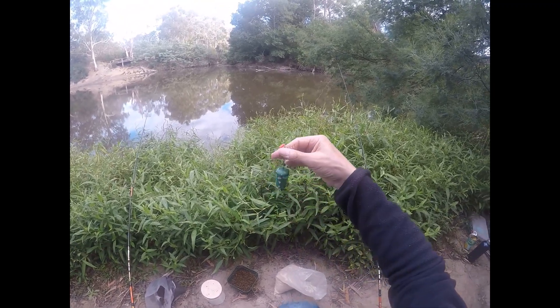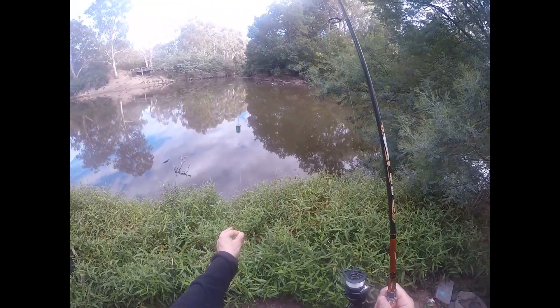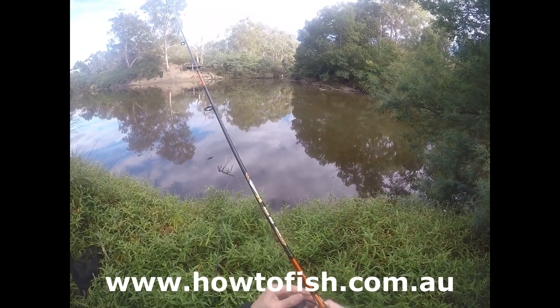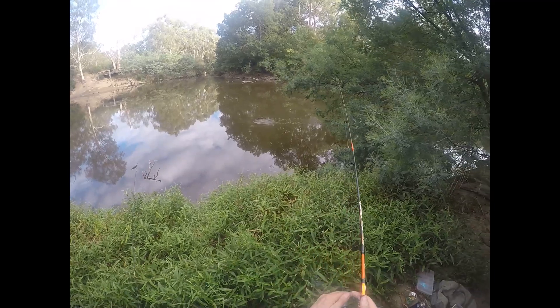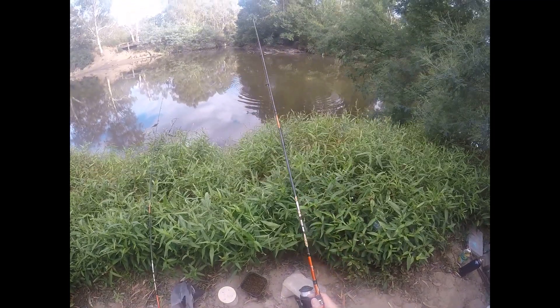But this cloud method works really, really well. I can just cast fairly close in. As long as you're quiet on the bank, the fish will come in close.